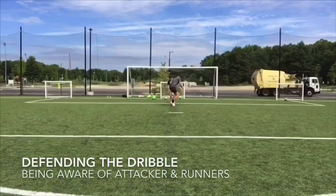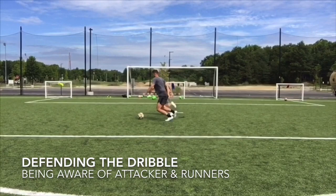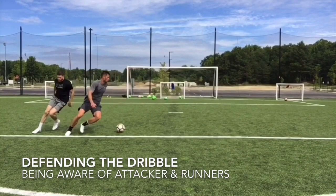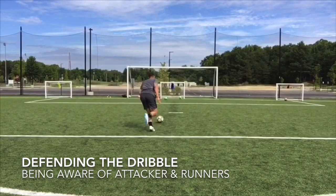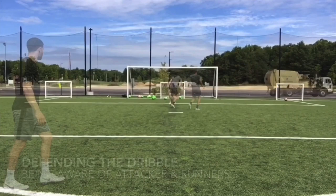When I yell flip, Matt must flip his hips. When I yell scan, Matt has to check his shoulder and see runners. At any moment, I can take a touch past him. He must anticipate that and steer me away. Once he turns, he has to get his head up. I will yell yellow, blue, or red — he needs to find the correct net. This is simulating him distributing and starting the counter attack. This drill is tough because he must see runners as he's checking his shoulder, but also see the man with the ball at the same time.